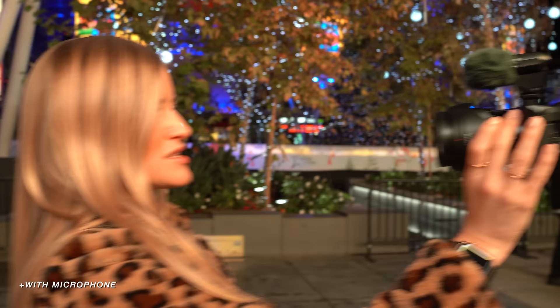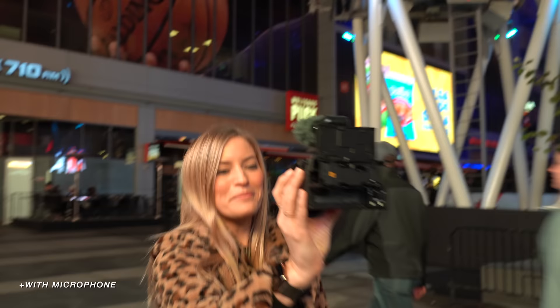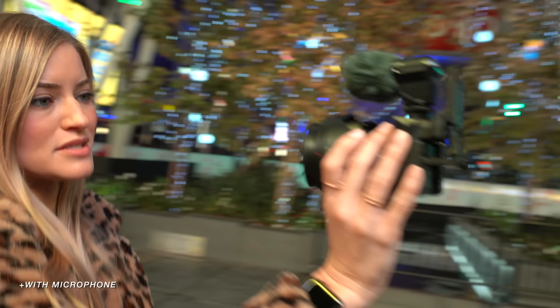The setup I'm currently using is a little bit not the most practical because I can't actually see myself too well, but I can see enough to know if I'm in frame or not. This is a very simple setup — this is usually my go-to. Even though I can't fully see the screen, it still works.